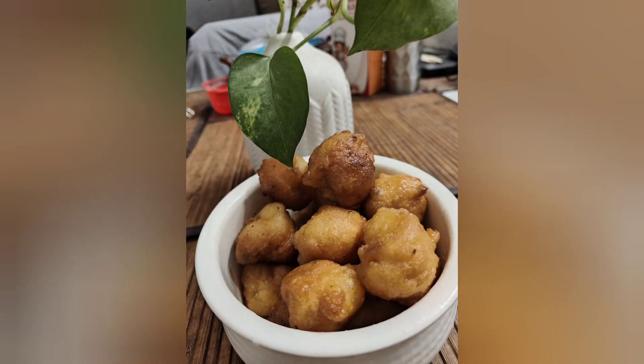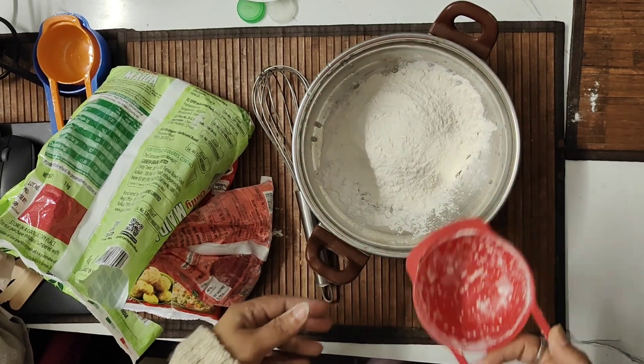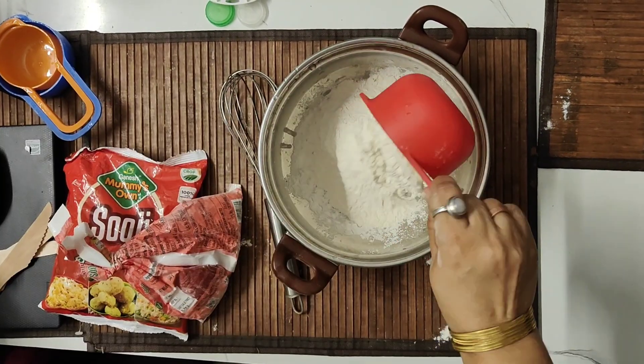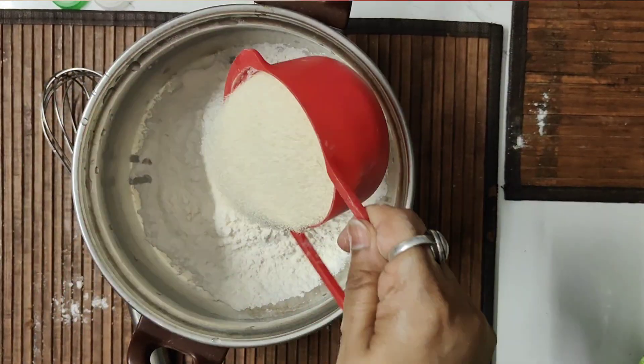It is a very tasty and easy recipe. This recipe is made for Patishapta — I have already made a video and shared it. I will add a link in this video, so please follow me.